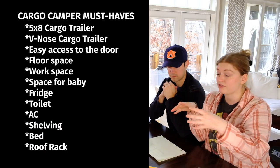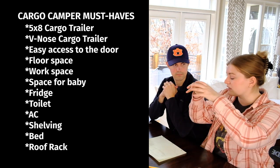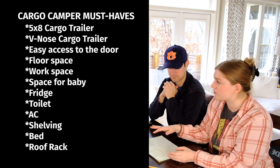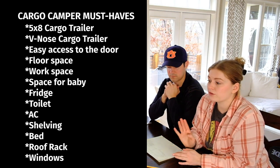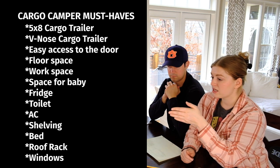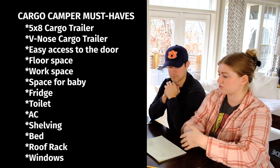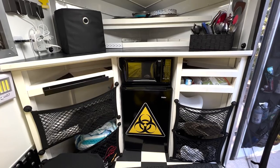One solution we're thinking about is eventually getting a roof rack for paddle boards and things like that, so we can have storage up top. For our everyday necessities we want them to fit inside the trailer. We want at least two windows on the side — we don't necessarily want a window on the back because we'll just open it up — but we do not want it to be a cave in there.